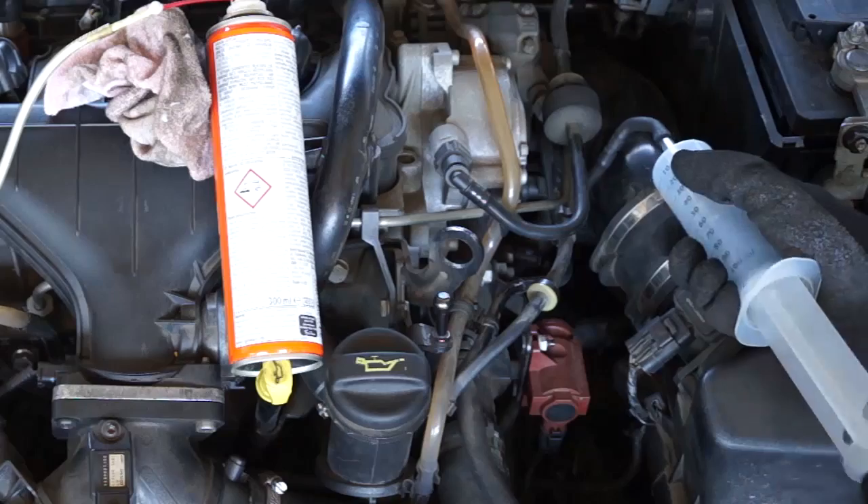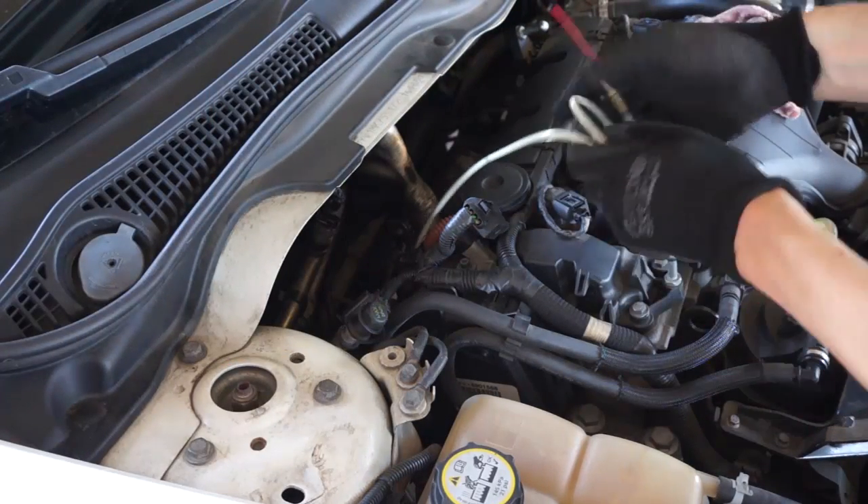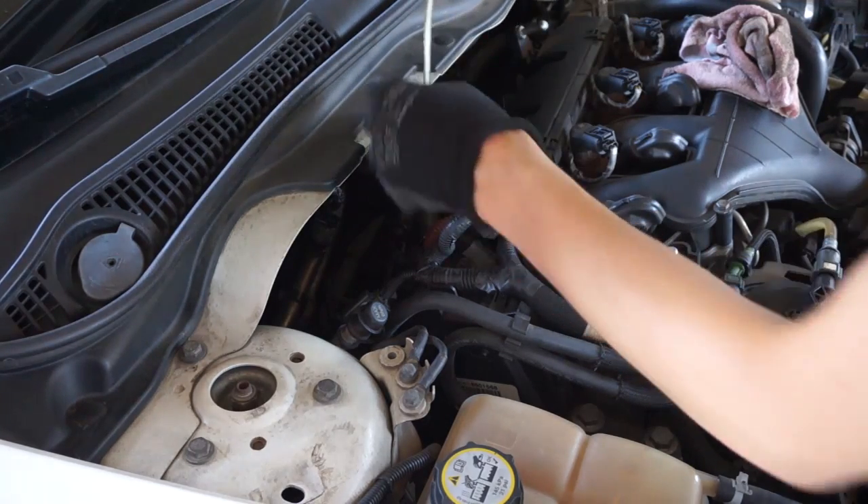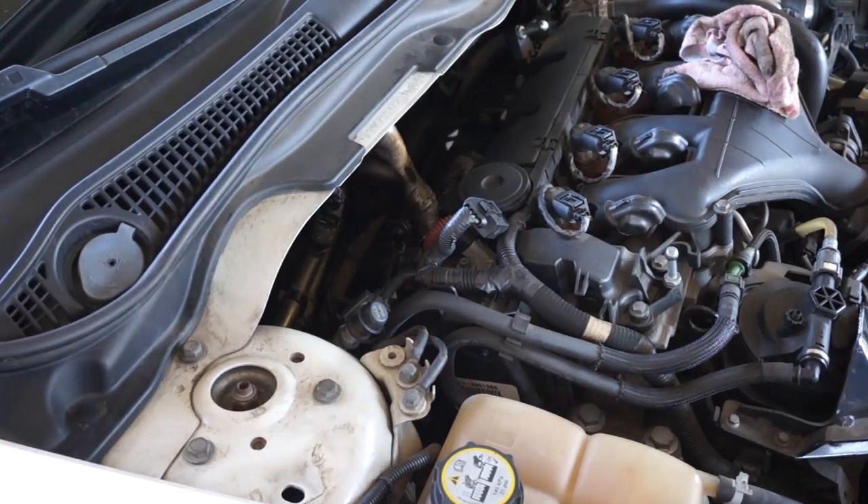In the meantime you can reassemble the EGR system. At the end, start your engine and rev it to remove the soot from the turbo and exhaust.